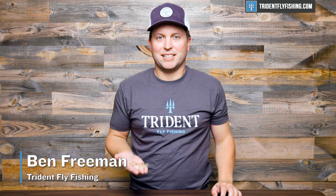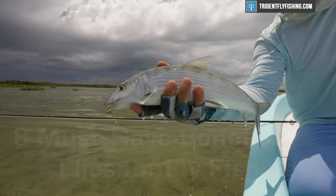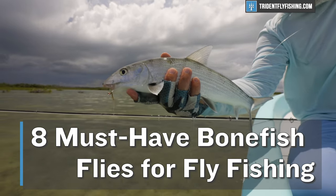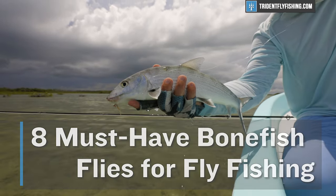Hi, Ben here from Trident Fly Fishing, and today we're going to be talking about the eight must-have bonefish flies to use from the Bahamas to the Seychelles and everywhere in between. Stay tuned.